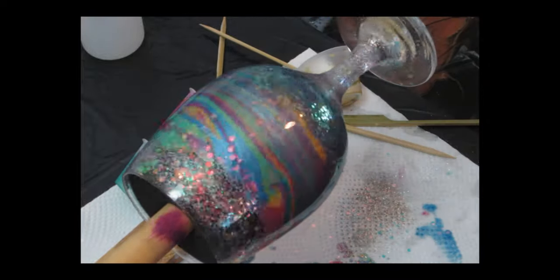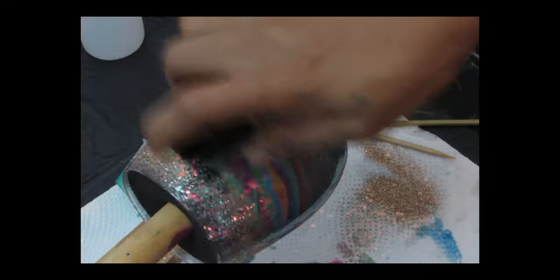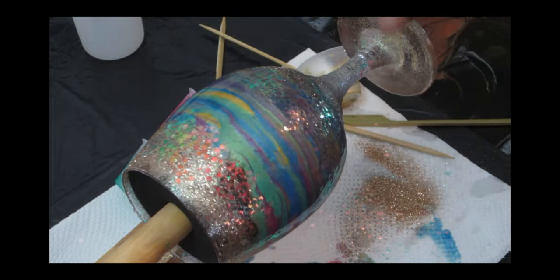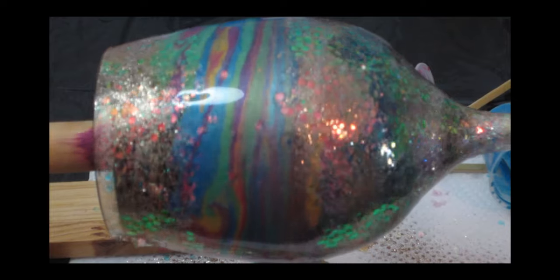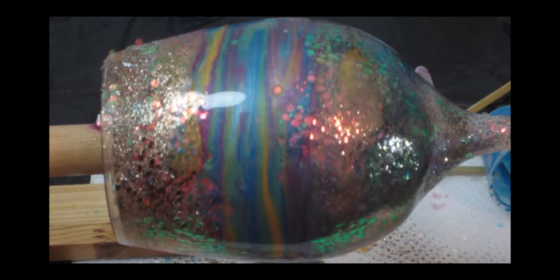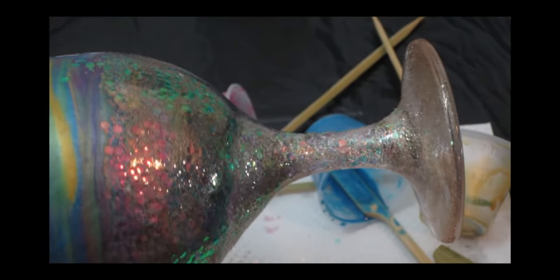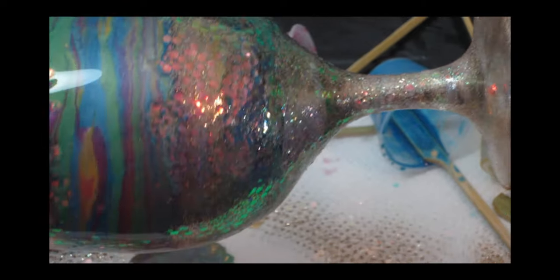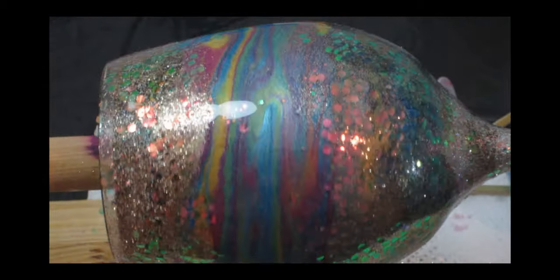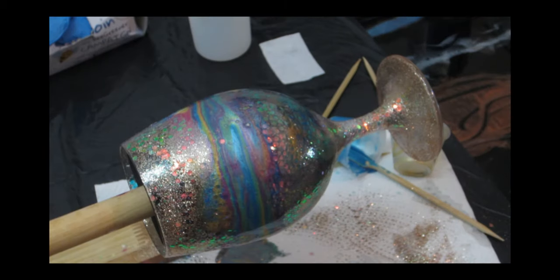To seal everything and close any gaps, I'm adding the Sand fine glitter on top of the chunky glitter — this completely seals any gaps showing in the glitter area. Once finished, I'll let it cure for at least six hours in the cup turner. Make sure to reverse the direction — three hours on one side and three hours on the other.